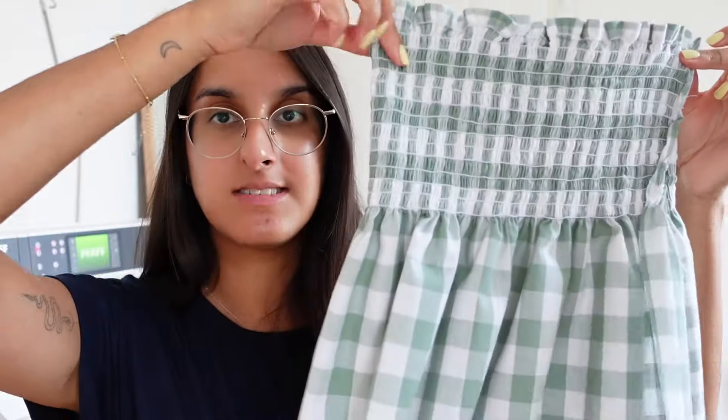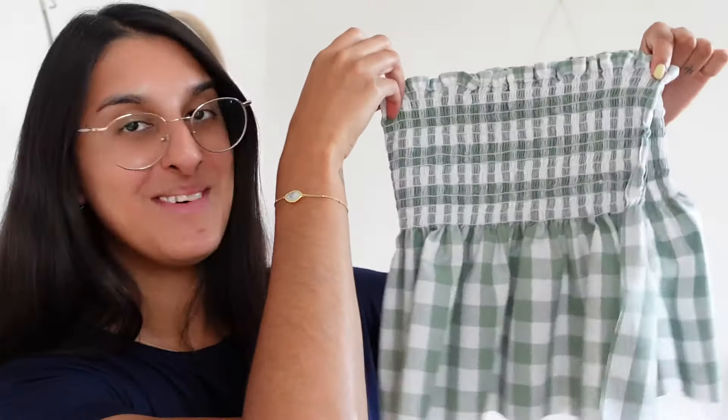Now I'm going to fold the top in half with right sides together, so the elastic is facing out, and sew that with a one-centimeter seam allowance. Make sure when sewing the seam you're sewing over the elastic so there isn't any extra fabric hanging over the edge. I'll sew that with a normal stitch and then overlock the edge for a clean finish. It looks like a child's top right now, but I promise when you stretch it, it will fit really nicely.